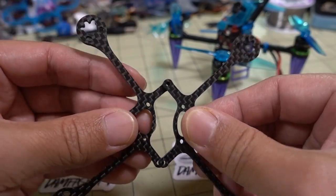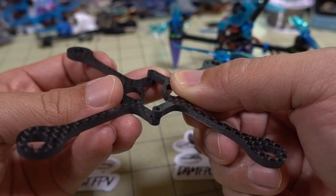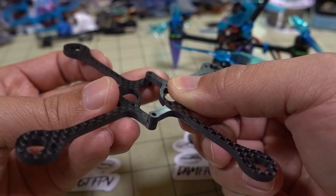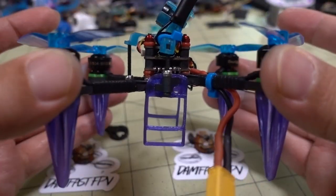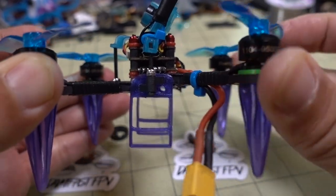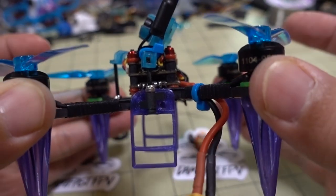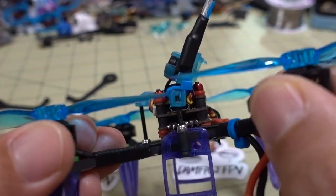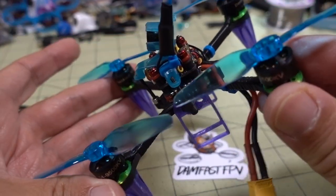You would think that the center connection is perhaps a weak point where it might break, but it's actually fairly stiff and I think it's going to be pretty robust because there's a steel screw going through two of those sides, plus steel screws on the front and the back as well. I did try to twist this and it's very, very stiff — I can't move this at all. It's more likely to break at the arm versus at the joint. Very unique design with the back arms a little bit higher than the front arms, which gives you a little bit less turbulent air in the back.